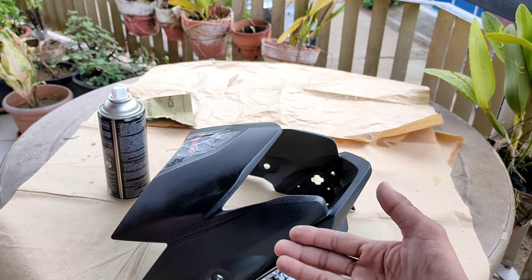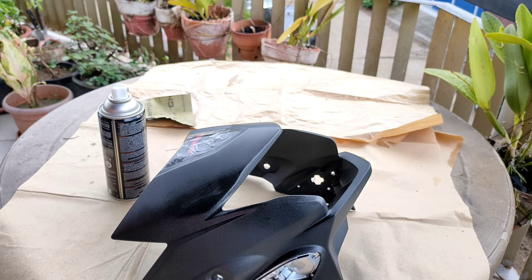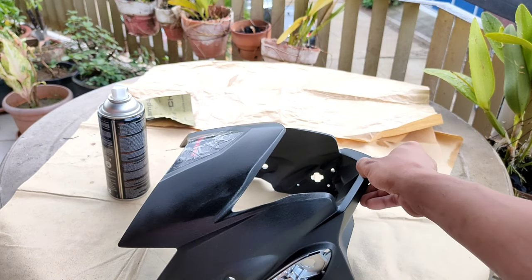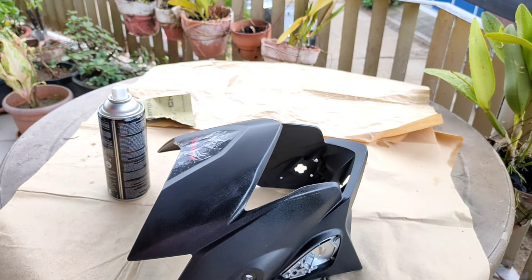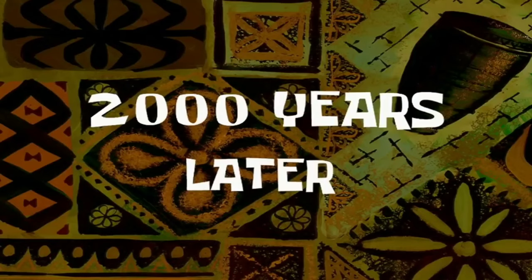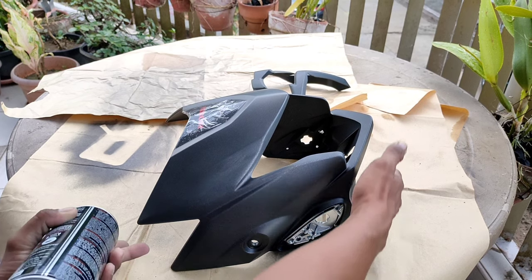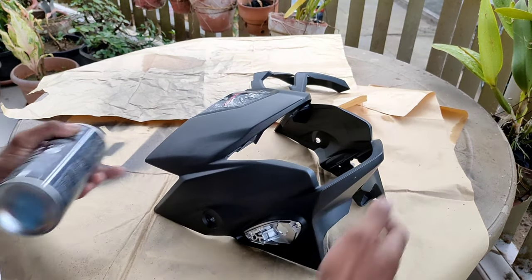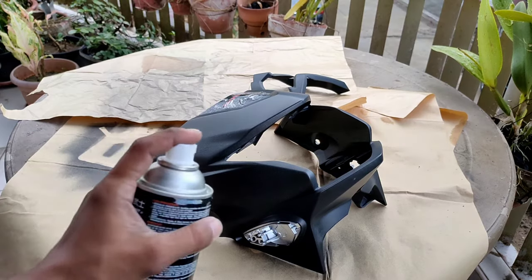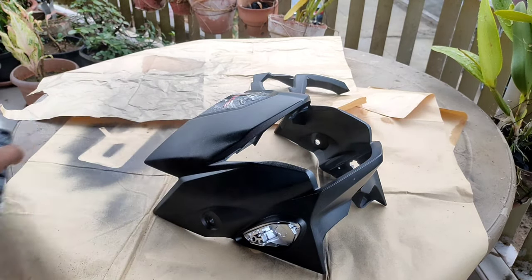Huwag nyo siyang hayaang matalasikan ng alikabok, makakapit yung alikabok kasi sayang yung pasada nyo. Magliliha ulit kayo pag natalasikan or naalikabukan. Ayan, napalods yung second coating natin. Magliliha ulit.